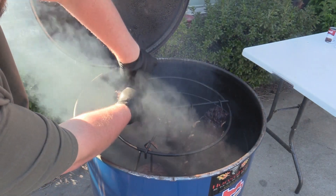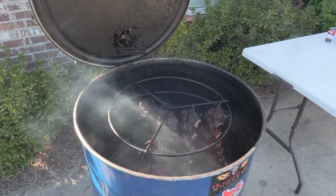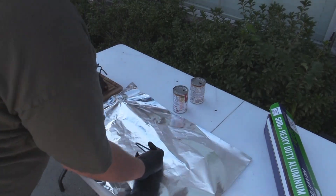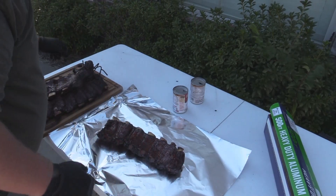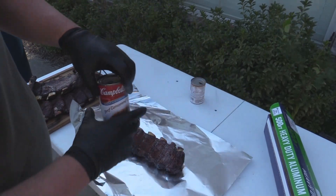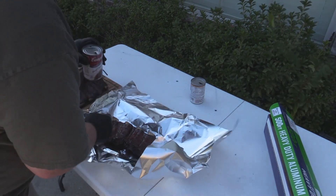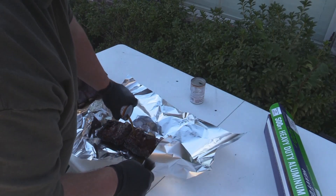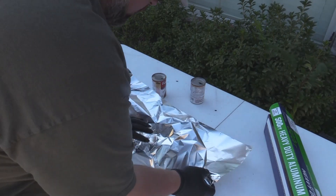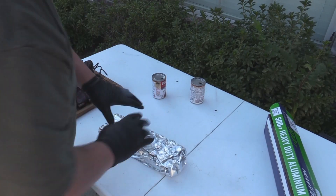We're going to wrap these in some tinfoil and put a little beef consommé in there. Let me show you how we're going to wrap these — put one in here. Put it down just like that — beautiful bones. Got some beef consommé, some of this canned stuff. Let's kind of wrap this up so it doesn't all blow out. Pour about half a can in there, wrap this up, and put them back on the smoker at about 250 degrees. Let those chill out and just get tender, tender, tender.